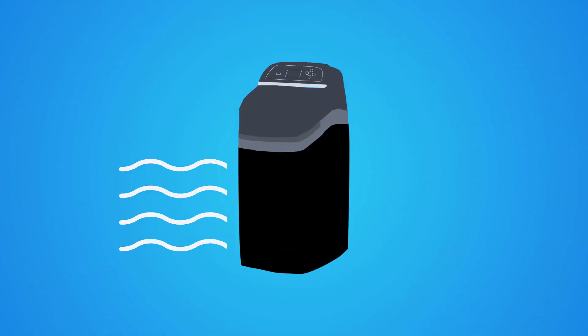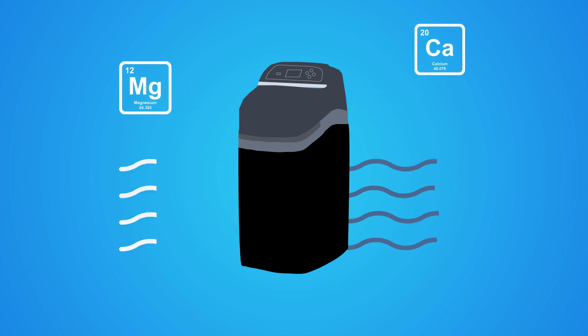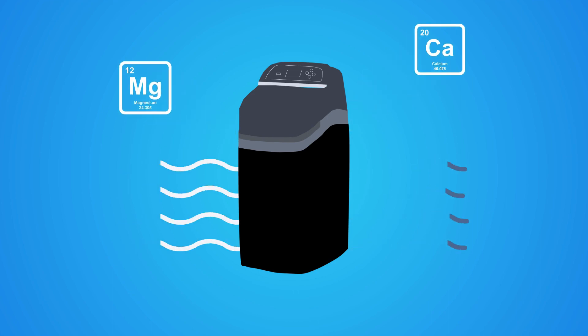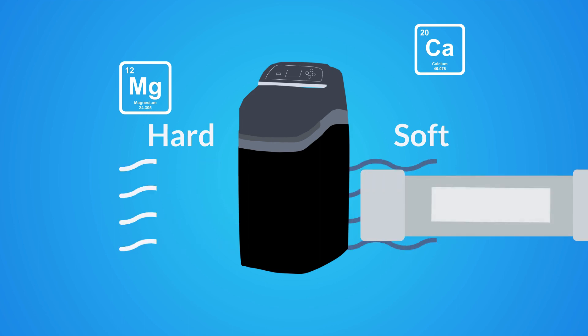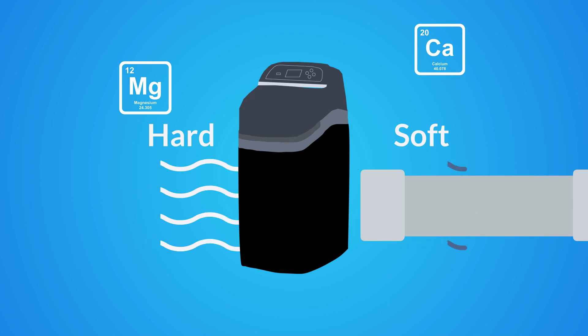With a water softener in place, the chalky mains water is directed through the softener, which removes the chalk and limescale, effectively putting rainwater into your property. This happens on a continuous basis, with the water softener turning the main supply from hard to soft, not only preventing any limescale from forming, but also dissolving any limescale that may have built up in pipework and appliances prior to the water softener being installed.